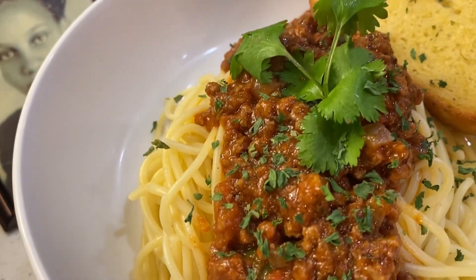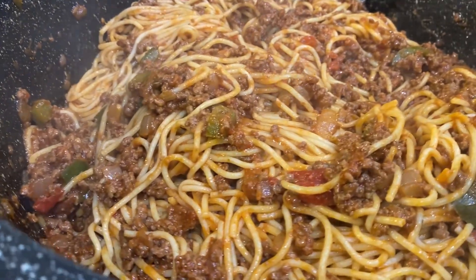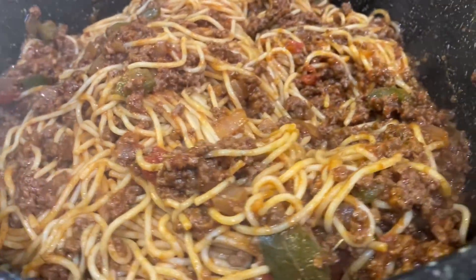I just wish you all could taste it. So that's our simple meal tonight — spaghetti. And here it is, all mixed together.